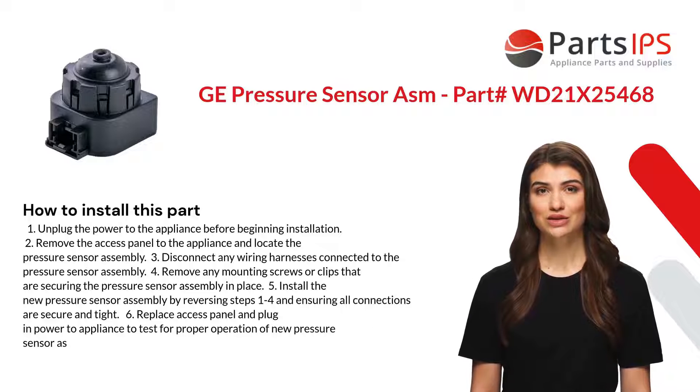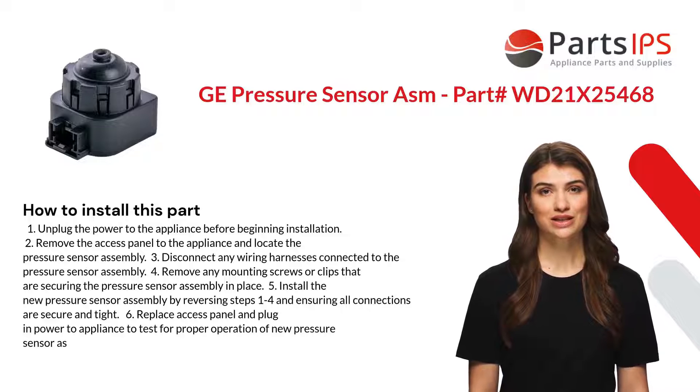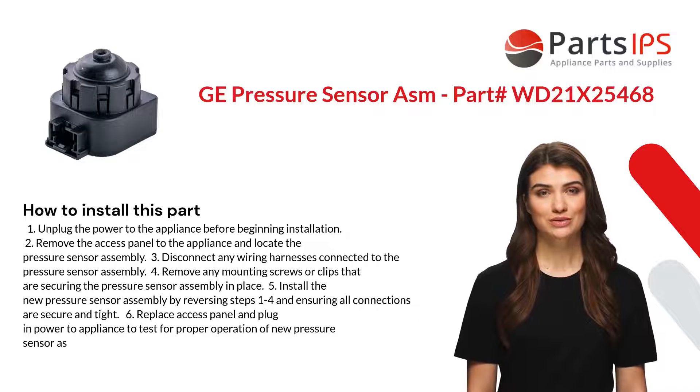Step 4: Remove any mounting screws or clips securing the pressure sensor assembly in place. Step 5: Install the new pressure sensor assembly by reversing steps one to four, ensuring all connections are secure and tight. Step 6: Replace the access panel and plug in power to test for proper operation.